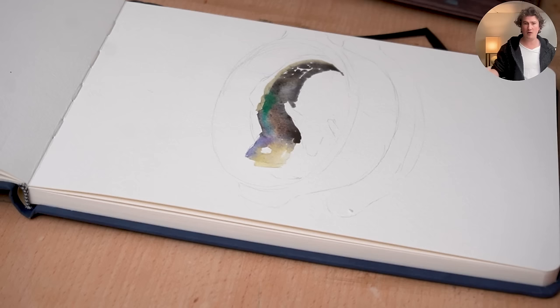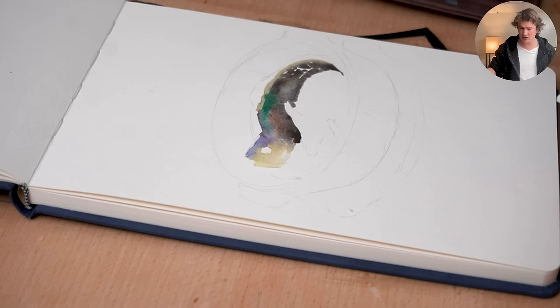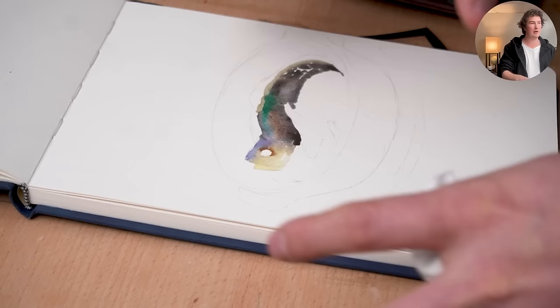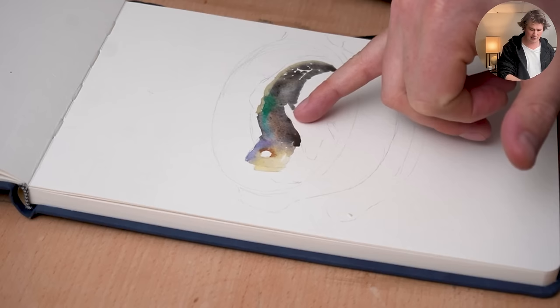Everything we've learned so far about working wet-in-wet in the gouache course has direct implications for what we're doing right now. What I've been teaching isn't really just a technique — it's really just the way gouache works, and we can lean into that. It works on a grand scale where everything is wet, or just in the way two brushstrokes interact with each other. I think that's brilliant.